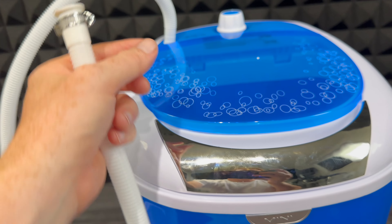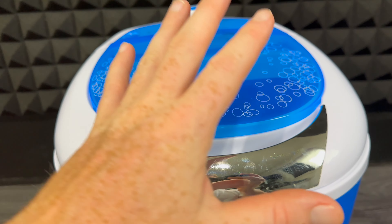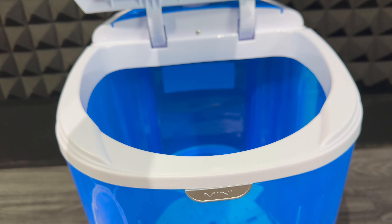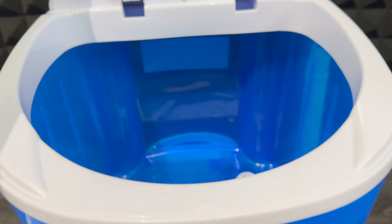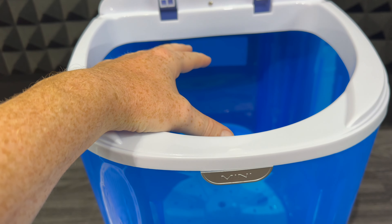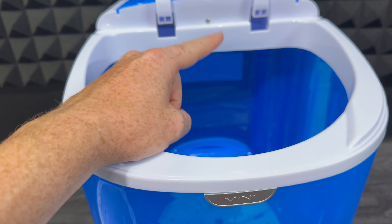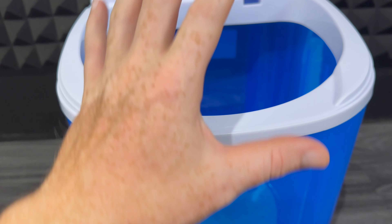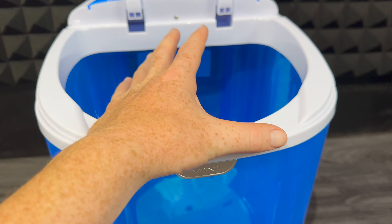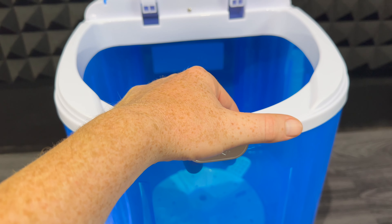This end is supposed to go here, and then this would connect to a water supply. Most of you will not do that because this is really small and it almost doesn't make sense, so most likely you're just going to use a bucket or whatever you have wherever you are to put water in here, because you don't need to hook that up.